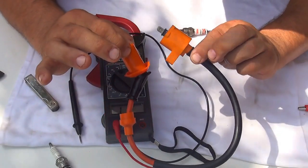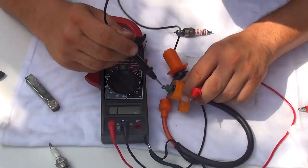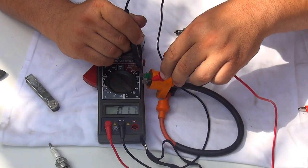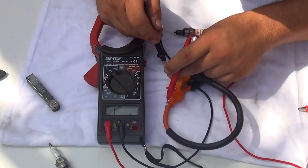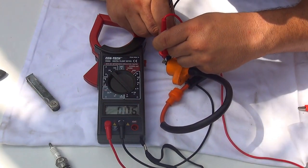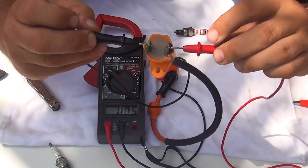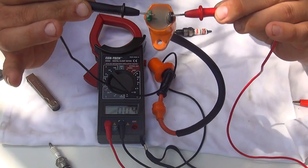The best way to test this coil is to set your multimeter to 200 ohms, then touch the green part first and the black one. It should give a reading of about 0.05 to 0.06 ohms. That's the reading you should have on this coil — around 0.04 is what you need to see.